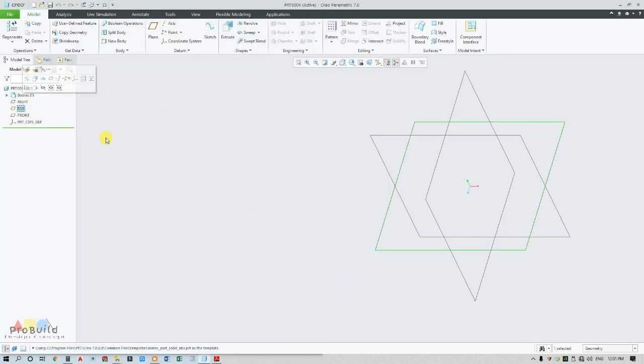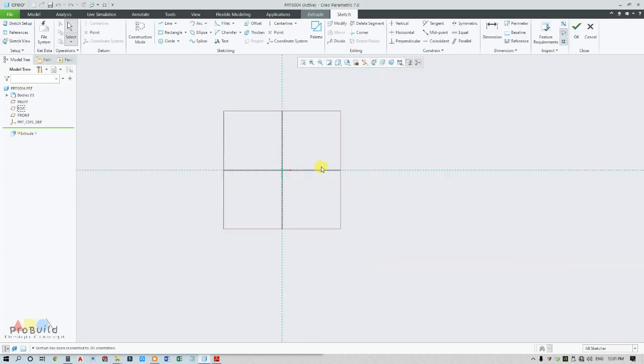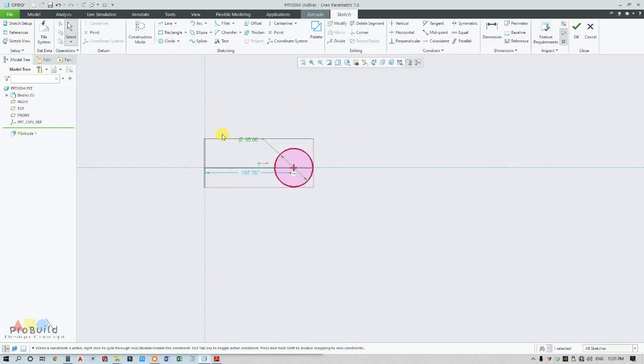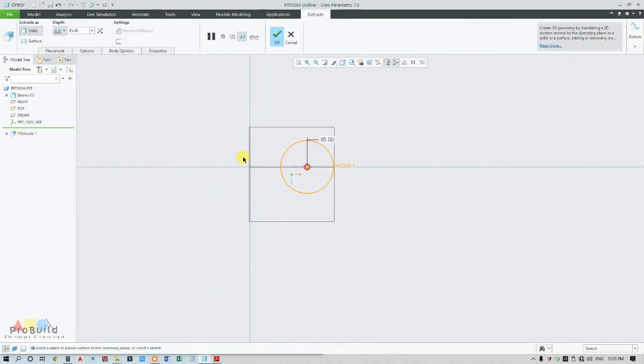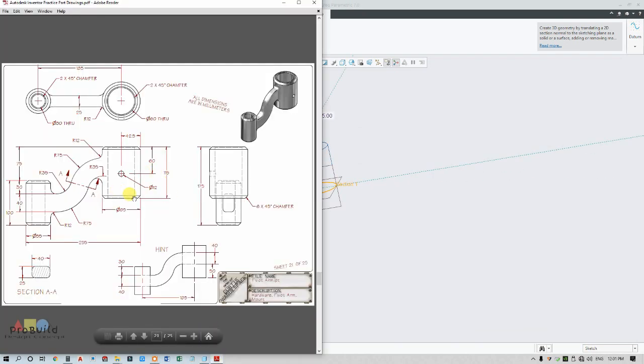I am going to select the top view, go for extrude, and make it sketch view. Draw a circle of dia 85. My center to center distance is 185 divided by 2, which is 92.5. This is my base plane, so from here I am going to extrude for 115, and also extrude for 5.